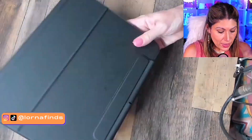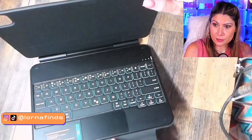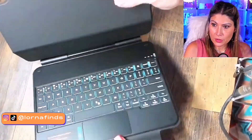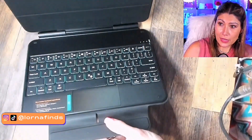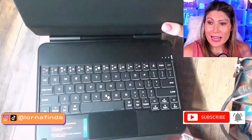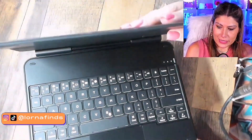So it is a case you can be using for your iPad, and then it becomes the Bluetooth keyboard at the same time. It has a magnetic stand right here. Super nice quality. This was the unboxing and first impressions for this amazing case. This is the ESR Rebound Magnetic Keyboard Case for the iPad Pro 11, iPad Air 5 and Air 4. Really nice.